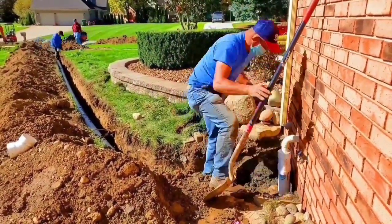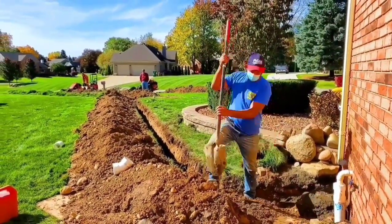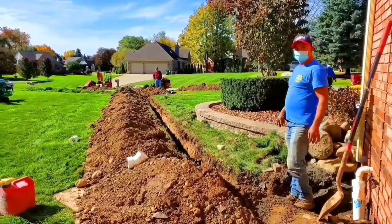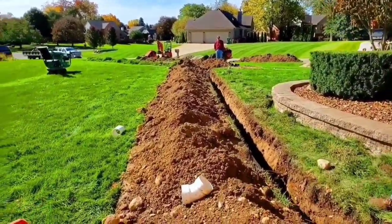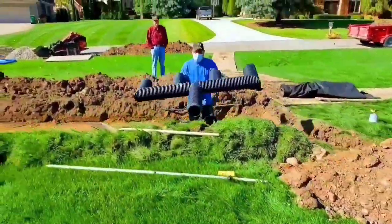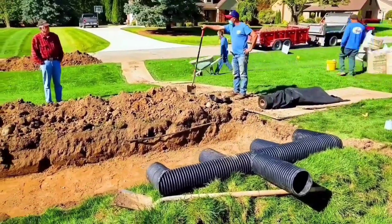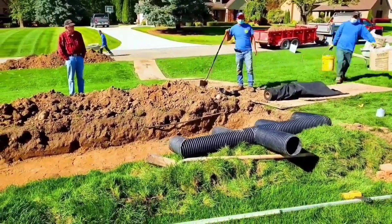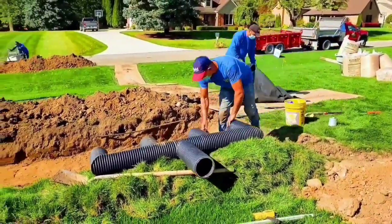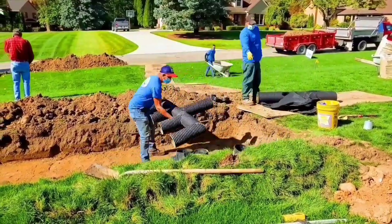We had an active sump system here and the gentleman was just tired of his ditch always being hard to mow. He'd get the lawnmower stuck and it was always muddy. They ran a French drain down the ditch and it did a little something, but it just kind of moved the water problem. That's all. So I told him, look, we just need to do a leachfield and let all that water soak in to the entire front yard.